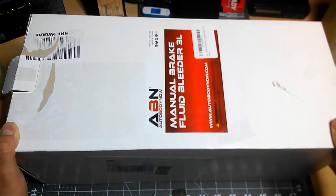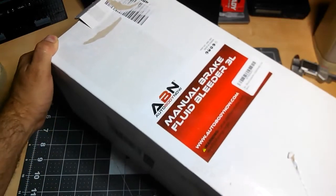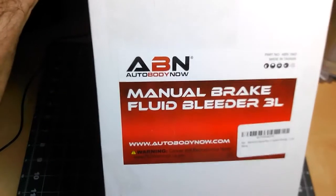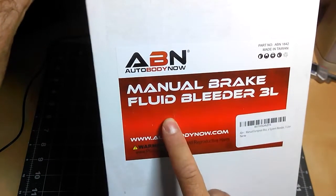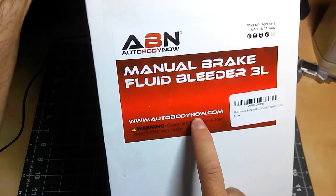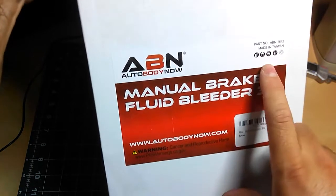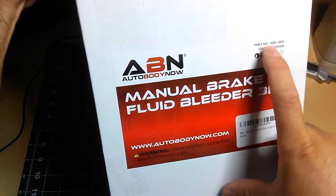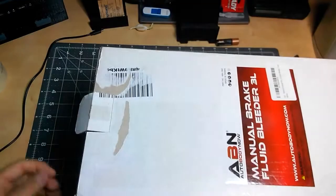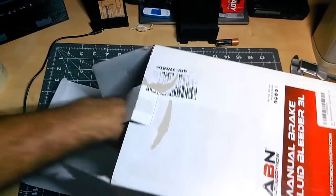Good afternoon. Today I have another tool video — this is from ABN, it's a manual brake bleeder that I got off Amazon. The company is autobodynow.com but I got it off Amazon. As you can see, it is made in Taiwan, and the part number is ABN 1842.